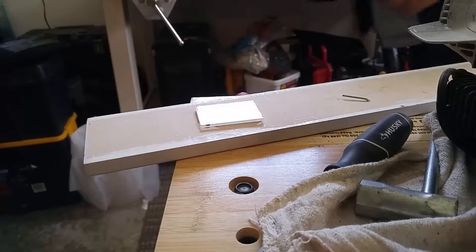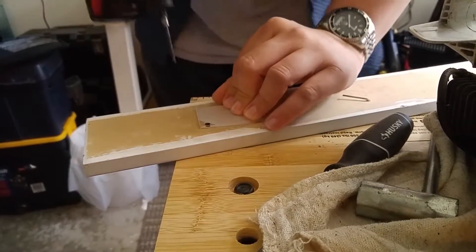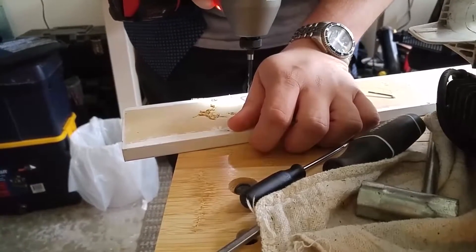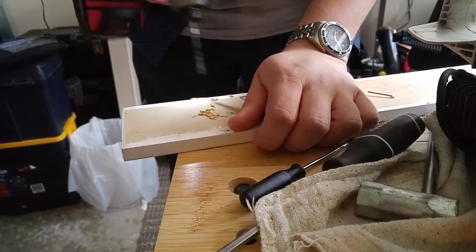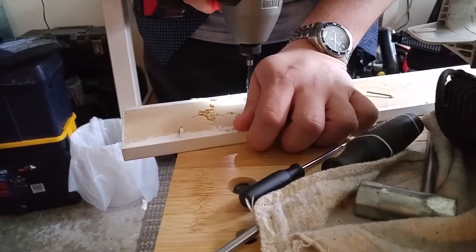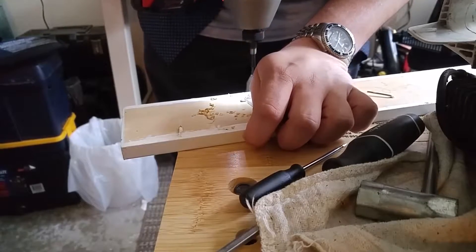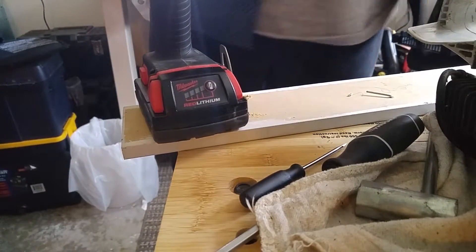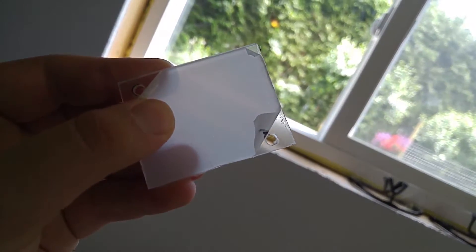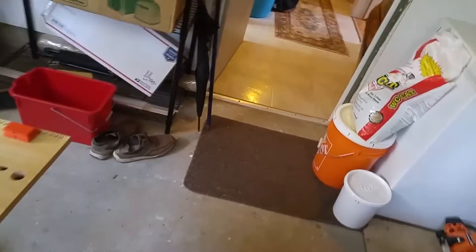I've got my drill here. I could clamp it, but I think I'm fine — small enough. I hope for the best. Make sure you're going the right way. I hope I didn't break it. No, I didn't. Perfect. We're getting the light here — hopefully you can see where I've made the holes. So we're going to go test it in the actual PC.